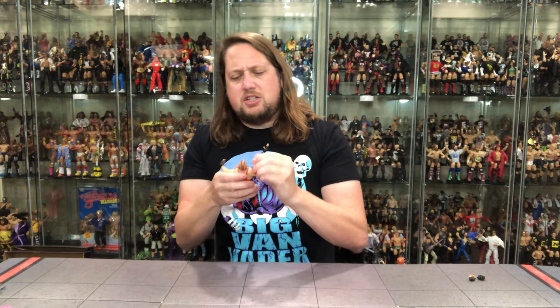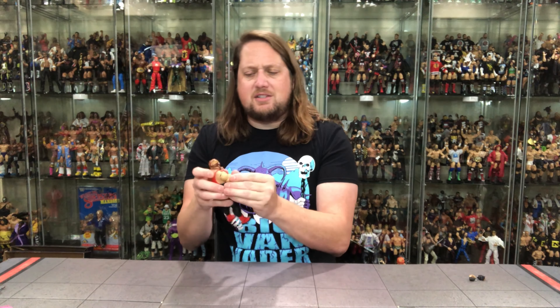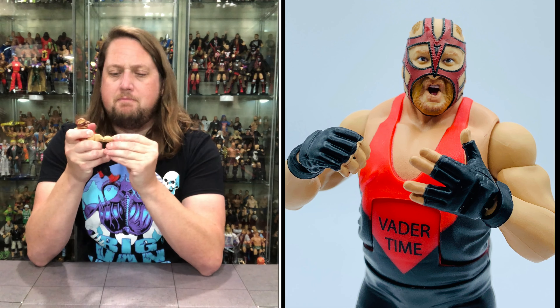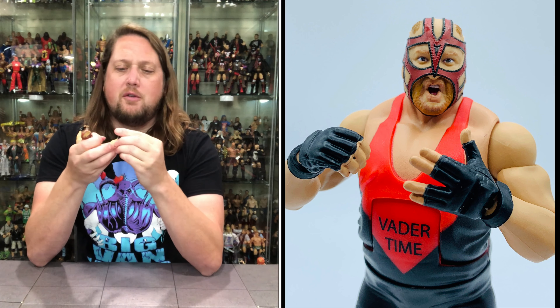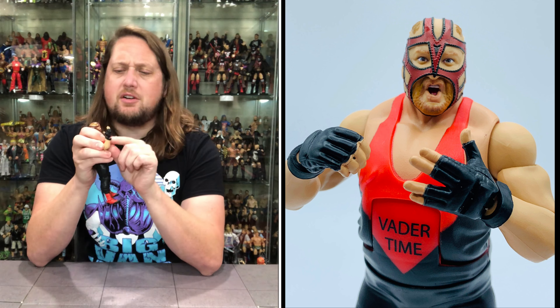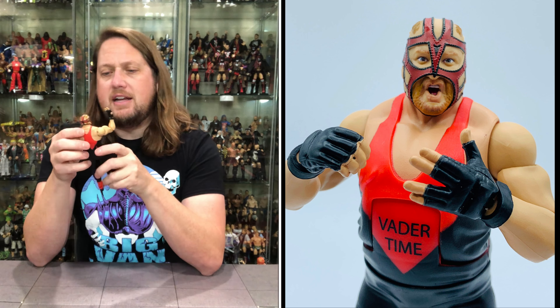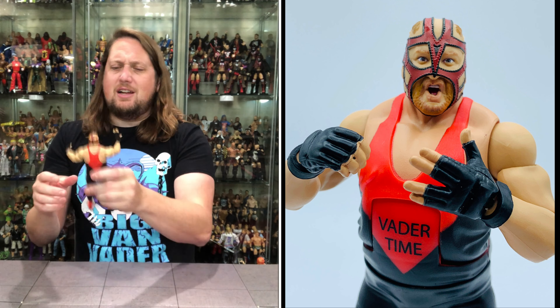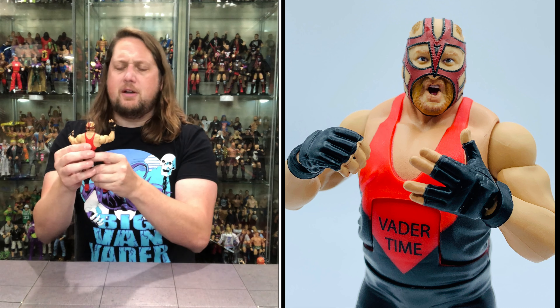Walking through the articulation: the arms go all the way around, you've got the old bicep cut, double jointed pinless elbows — very tight but he does have them. Hands are removable, got the old V hands. He does have the little bracer down here, part of the glove — it looks like a separate piece, so be careful you don't lose those bracers when you switch out the hand. The waist turns, you do get ab articulation — a little loose but not terrible, pretty free flowing.